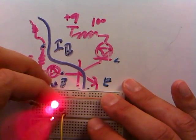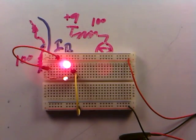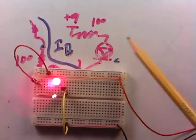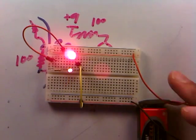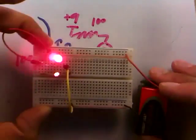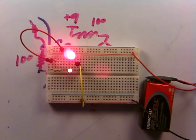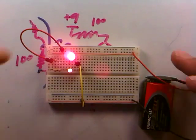This is transistor action in its full glory. The LED in the collector leg is coming on nice and bright as before, but look at the LED in the base leg — it's hardly even on at all. The camera is sensitive enough to pick it up, but looking with my own eyes I can barely see it glowing. Look at how much brighter the collector LED is compared to the base LED — that's transistor action.